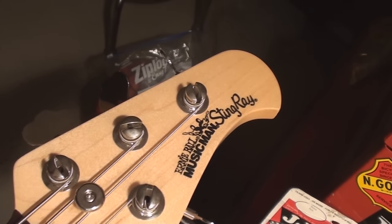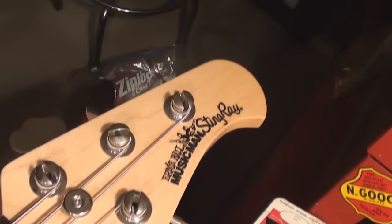Music Man Stingray, brought to you by Ernie Ball. I just love saying that.